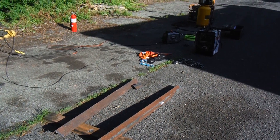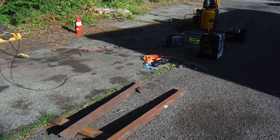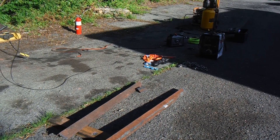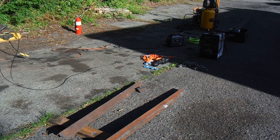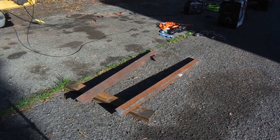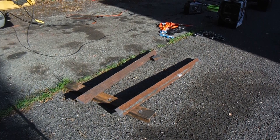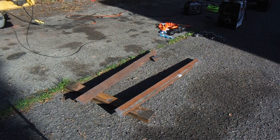Everything I'm doing is running off that generator over there. I already got everything cut with the Hypertherm plasma cutter, and I'm going to be welding everything with the Hobart Stickmate AC/DC machine. Everything's already cut, so I'm going to get it all laid out and start welding.